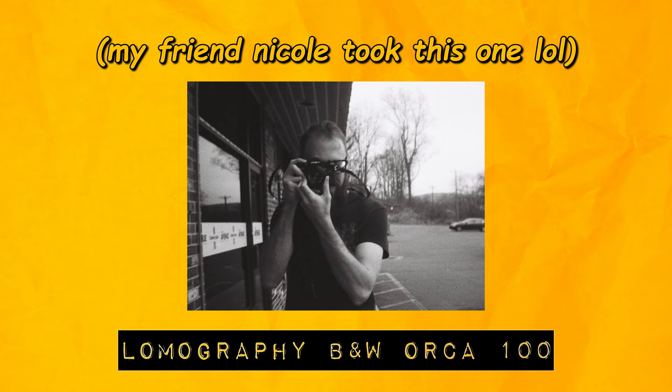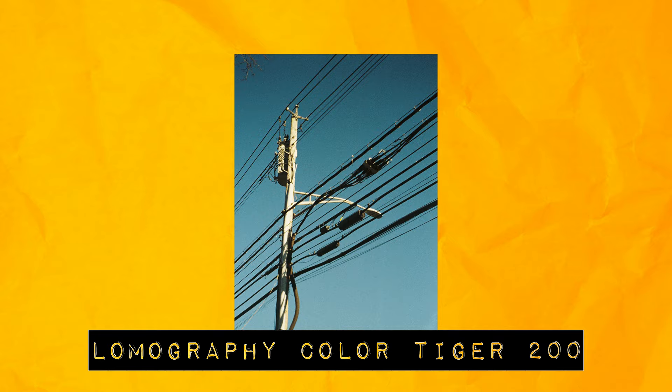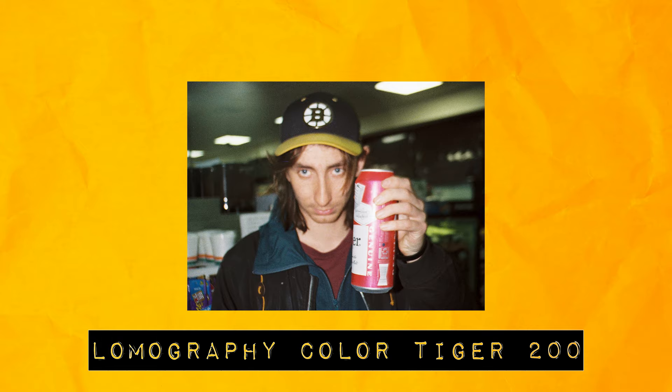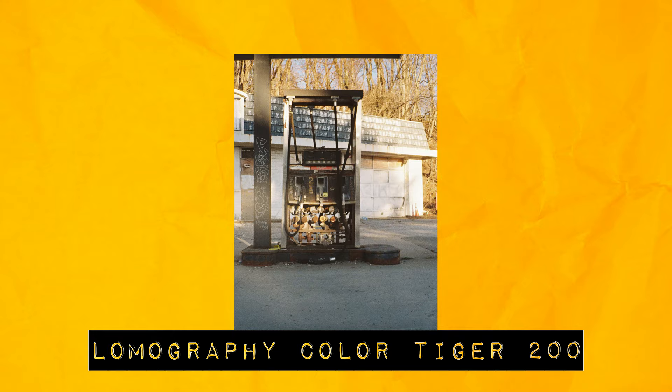I'm happy to report I got my shit together for the second cartridge. The color film was so punchy and fun — I'm really in love with it. You gotta expect a lot of grain in this format; if grain isn't your thing, 110 film is not for you. But the heavy grain is probably my favorite part. Lomography gave me this prototype to test out, but they aren't seeing this video beforehand — these are my unfiltered opinions.